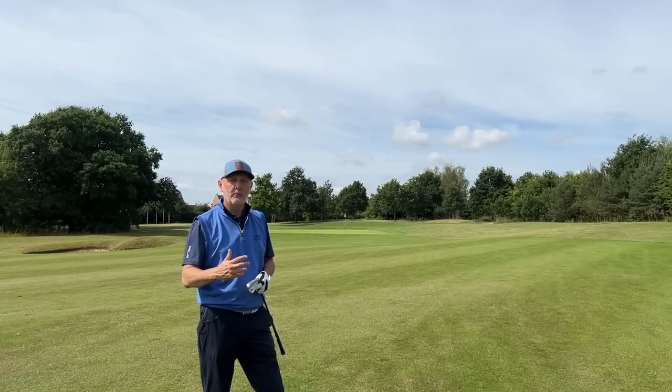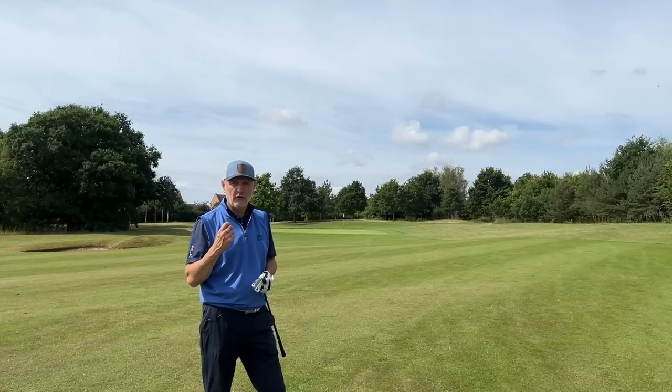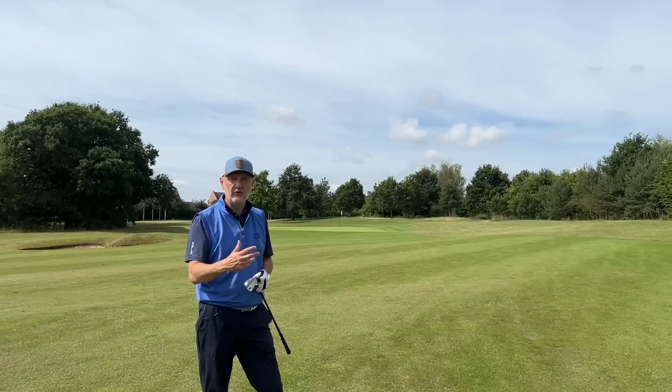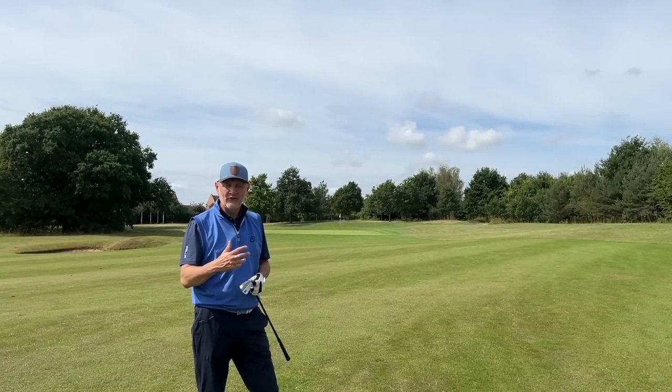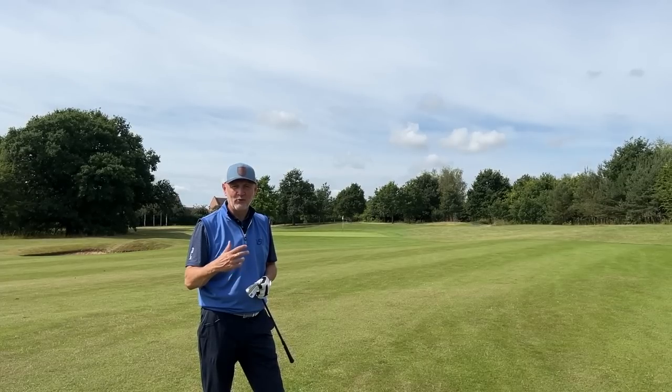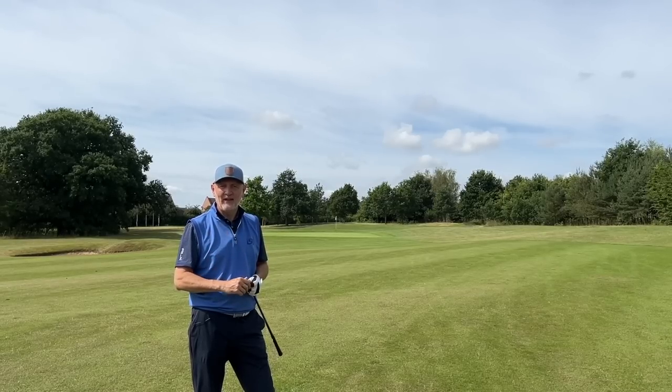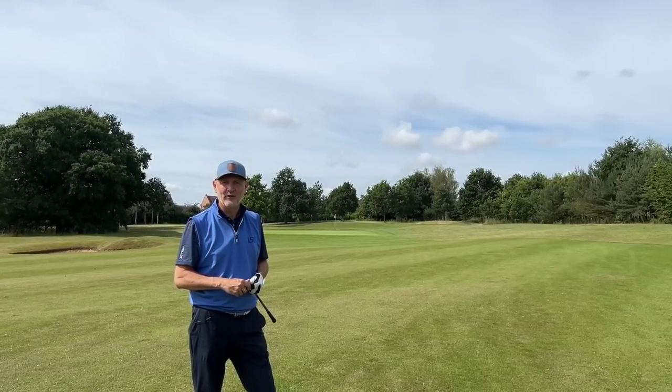I was surprised just at how well the ball flew out. Obviously I got a decent enough contact on it. I think there is certainly a drop-off in distance compared to what I'm used to with a four iron, and we'll talk about that a bit later on — but it was just a surprise that I was able to play this thing as well as I did, to be quite honest with you.